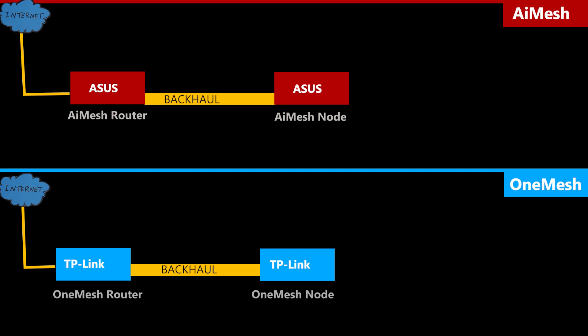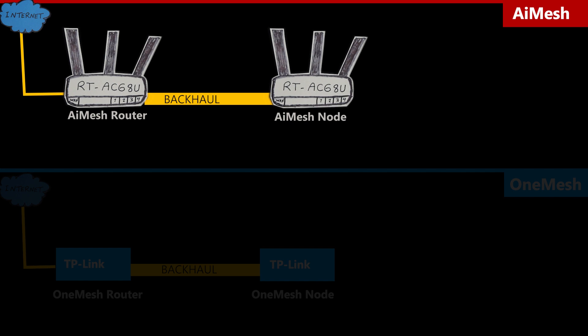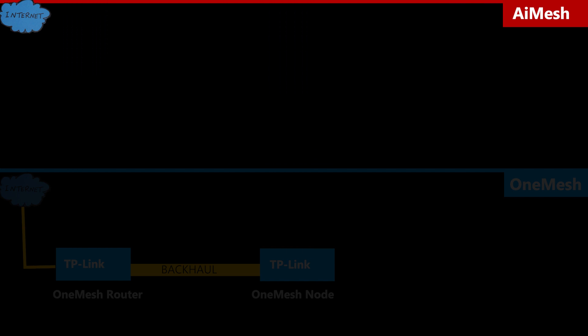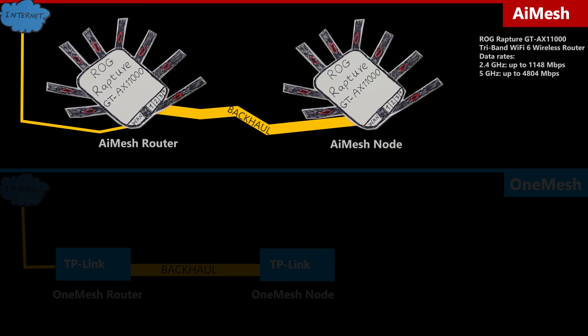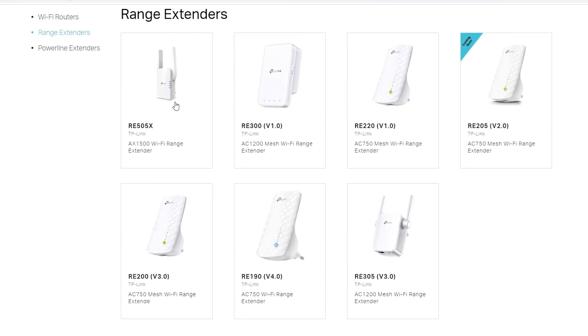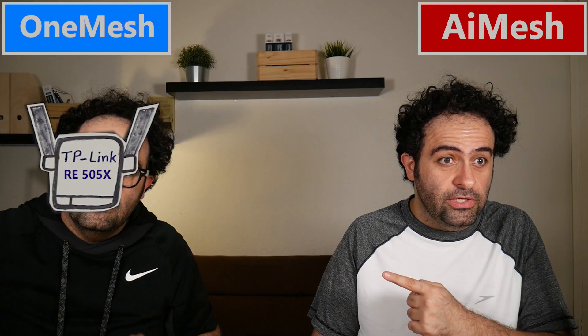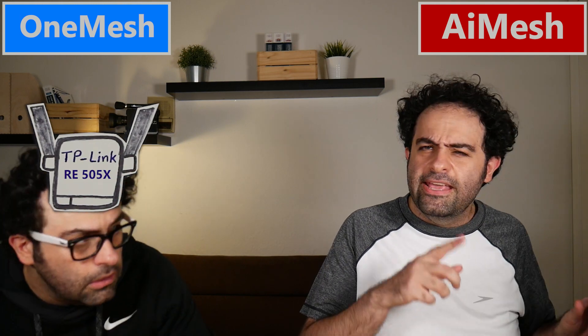When it comes to speed, AI Mesh can be made of two high-end ASUS wireless routers, making the network very fast. For example, two ASUS ROG Rapture GT-AX11000 routers joining together to form a mesh network would, at least on paper, be very fast. Unfortunately, that is not possible with One Mesh — the fastest repeater available for One Mesh right now is the RE505X, which is significantly slower than those AI Mesh nodes.